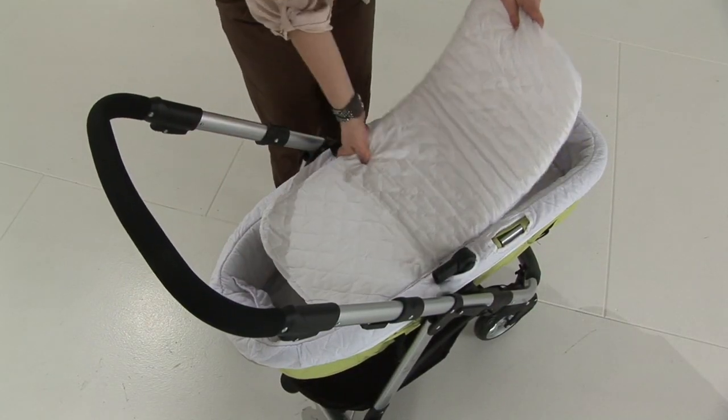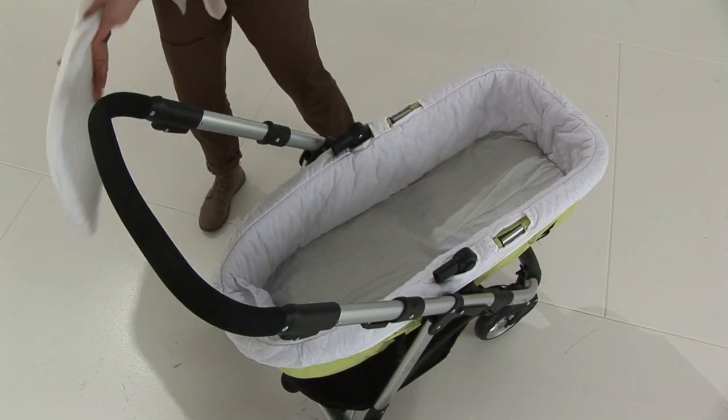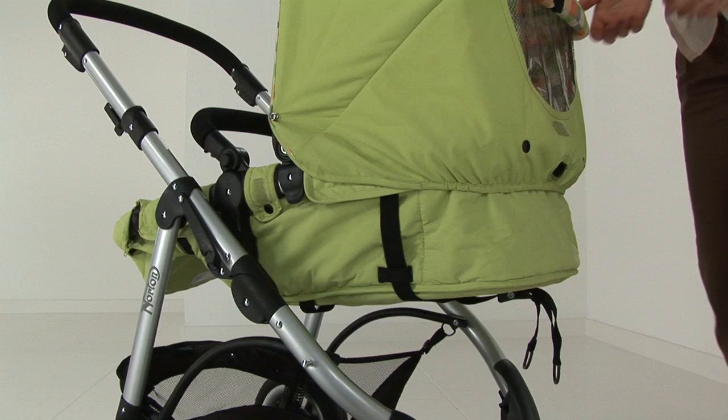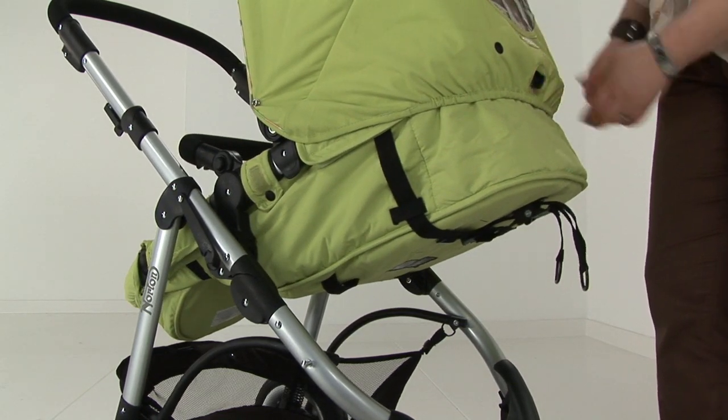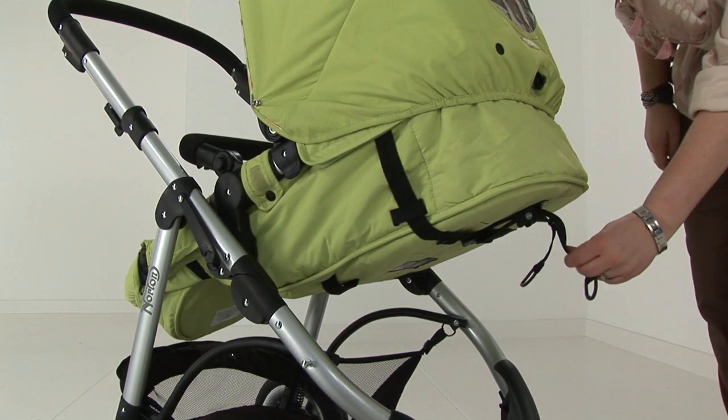To put the seat unit back into Pushchair mode, remove your liner and mattress. Press the button at the top of the seat and put the seat unit into an upright position.